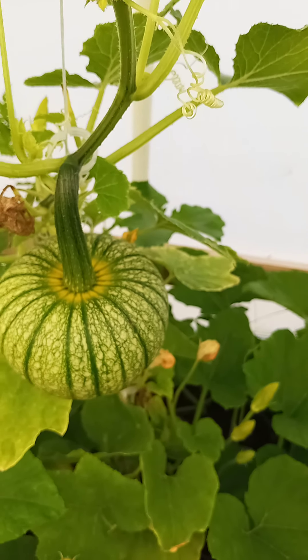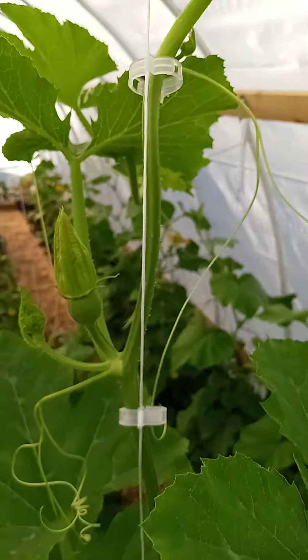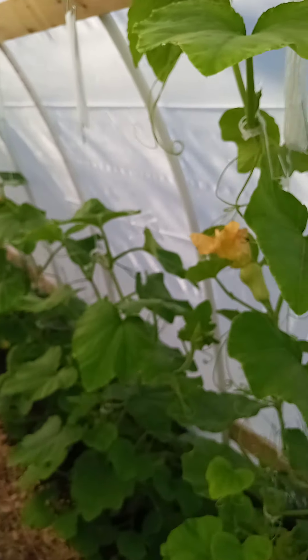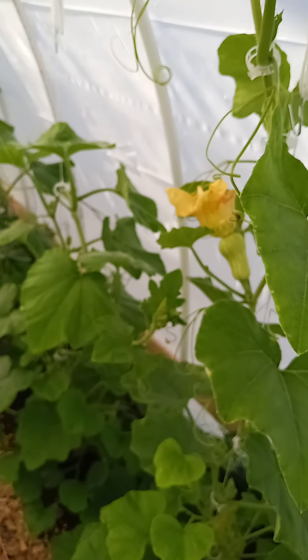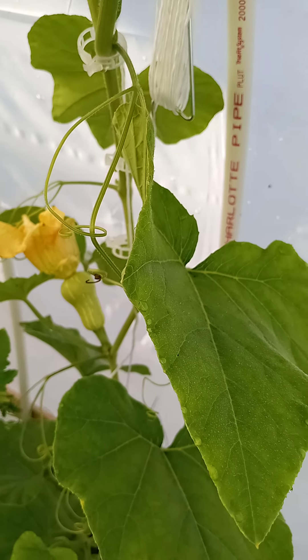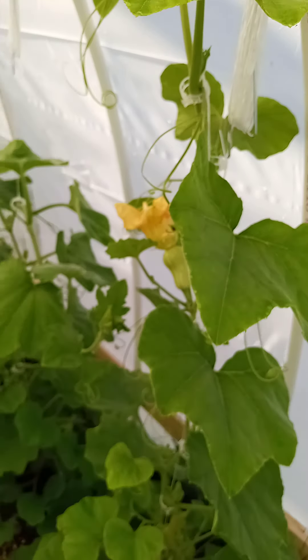You'll see a little pumpkin here soon. Up here you can see the leaves are bigger, a little different shape, but you can't cross-pollinate. You can see the difference of the bulb — the round pumpkin versus that hourglass shape for the butternut.